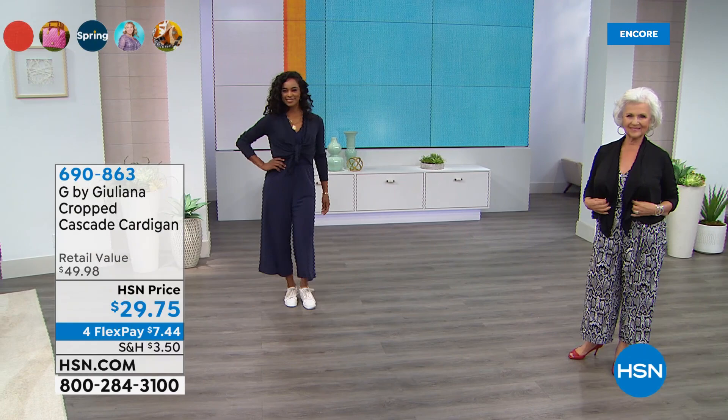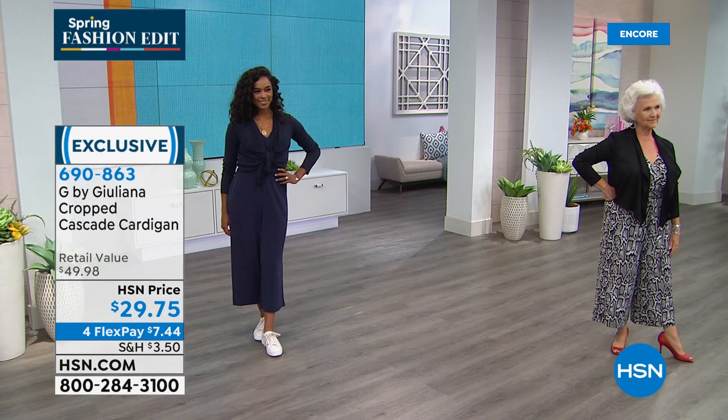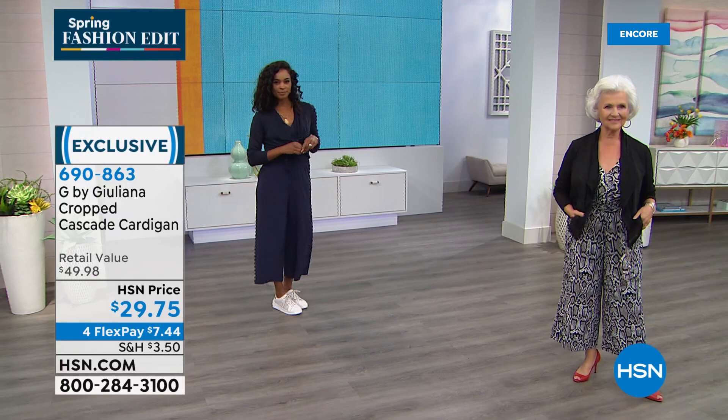Everyone's asking about the cardigans — it is the most perfect accessory. They are very popular and we don't have as many cardigans as we do today's special. It's really affordable at less than $30 today with flexible payments of less than $8 a month. Also, during this difficult time, we are giving you extended returns — 90 days. You don't have to leave the house; get it home, try it on, walk around the house, and if you don't love it, return it for a full money back guarantee.